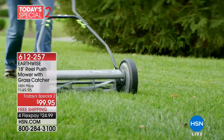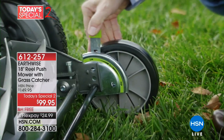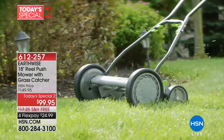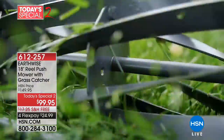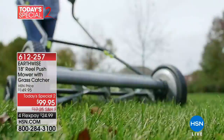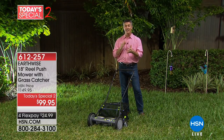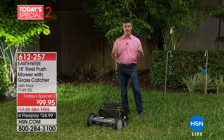But take a look at this. This is that old technology that we've seen for many, many years. The reel is what you see spinning right there — that's what's cutting your grass. And the reason that this technology is still available is because it does simply a better job at cutting your grass. If you want a green, lush, beautiful lawn and you've been trying everything from fertilizers and watering, the fact is you need a reel mower.